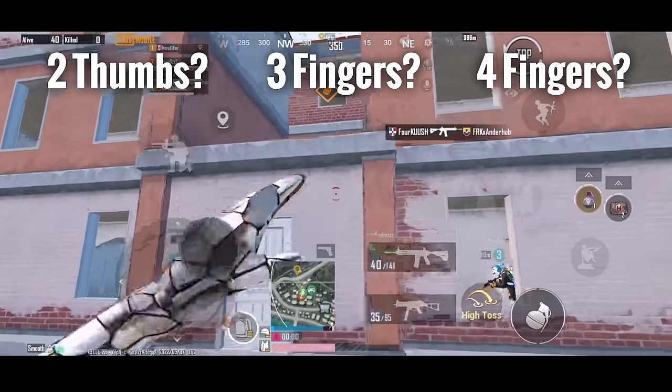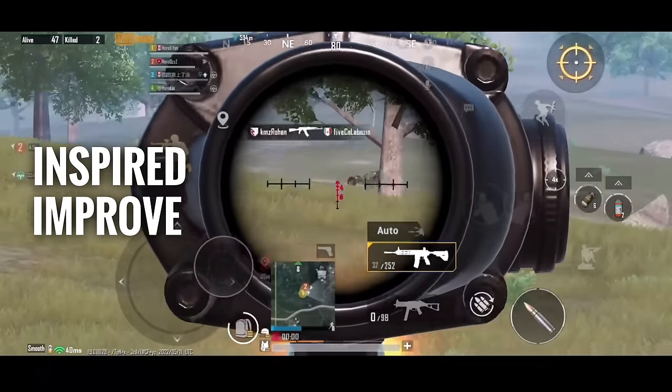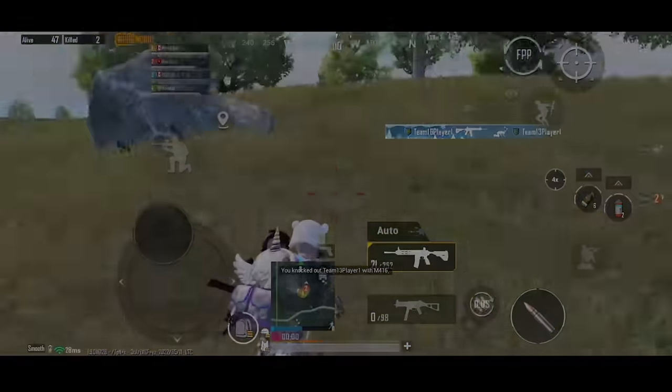If you are playing with less or more fingers, don't close the video yet, as you can for sure be inspired and improve your controls when I explain mine. Now let's get into it.